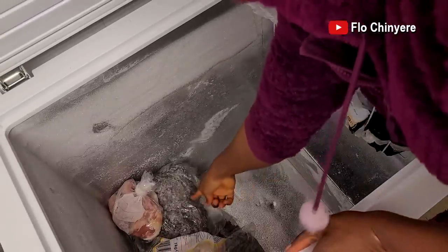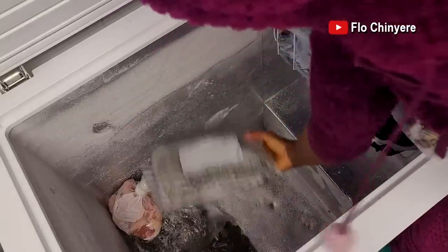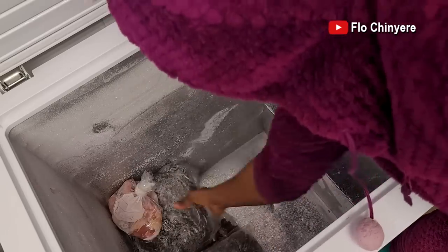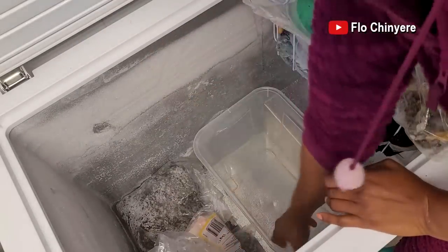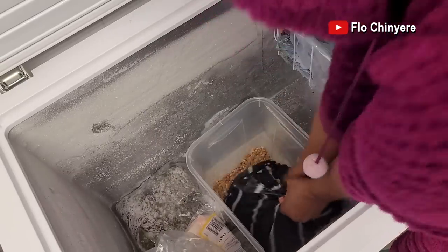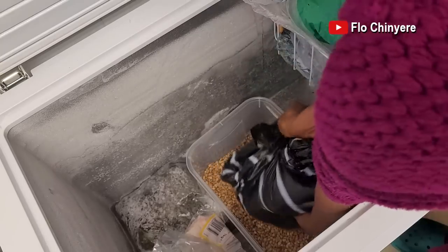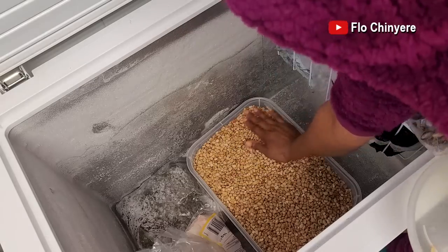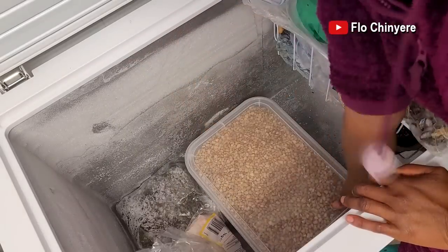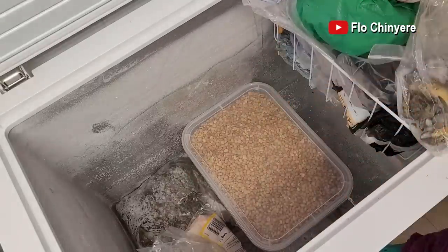In an earlier video in the series, I said that I did not buy washed bitter leaves this time because I still have a lot — look, I still have several packs. Now, this is the best way to store beans if you have space in your freezer: put an otondo container in there as big as your beans can contain and pour in the beans, then close tight. If you don't have enough space in your freezer, I have another method — just click the title of this video below and the description box will open up where you will find a link to that video.